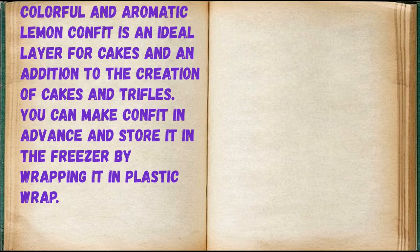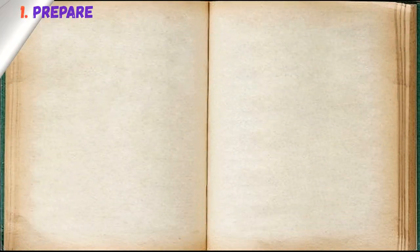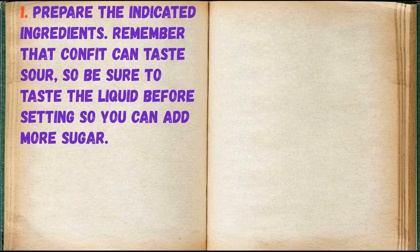Colorful and aromatic lemon confit is an ideal layer for cakes and in addition to the creation of cakes in trifles. You can make confit in advance and store it in the freezer by wrapping it in plastic wrap. Prepare the indicated ingredients.